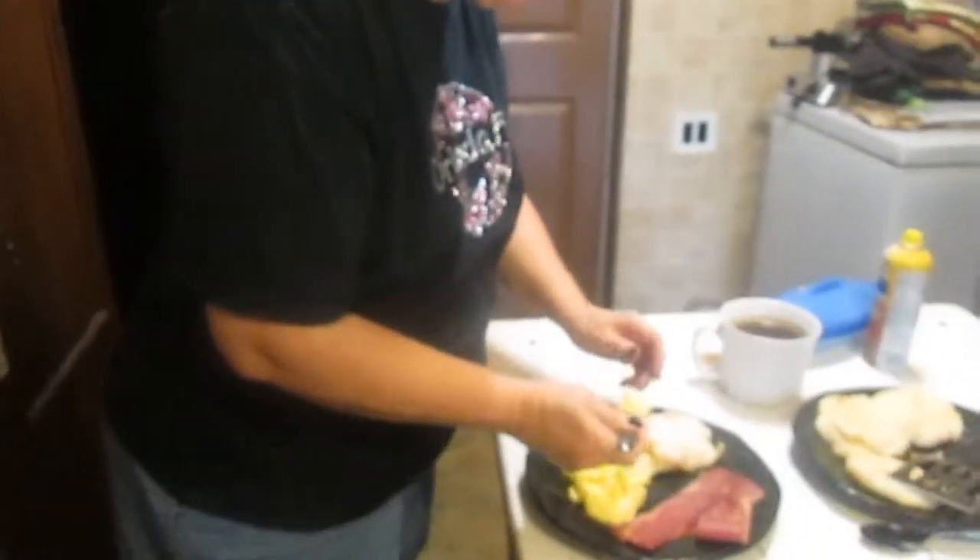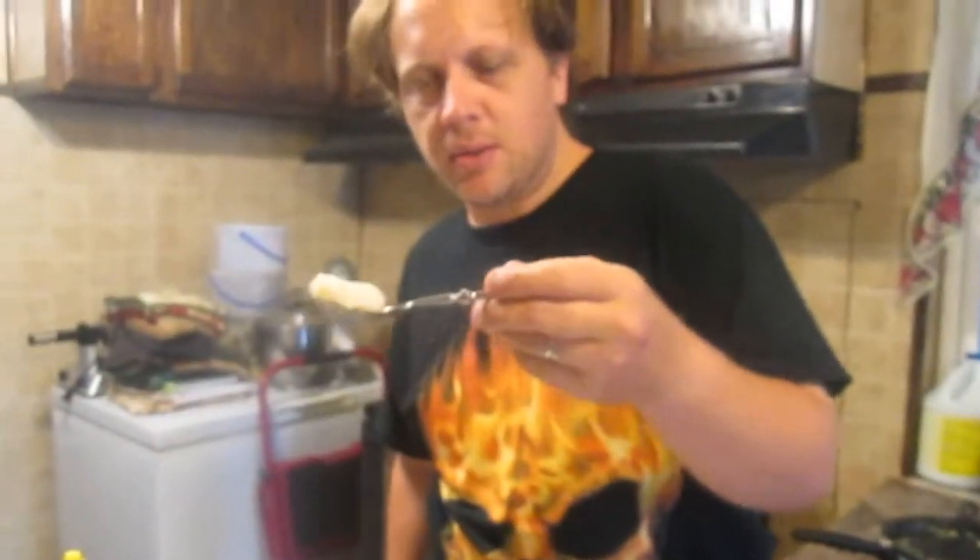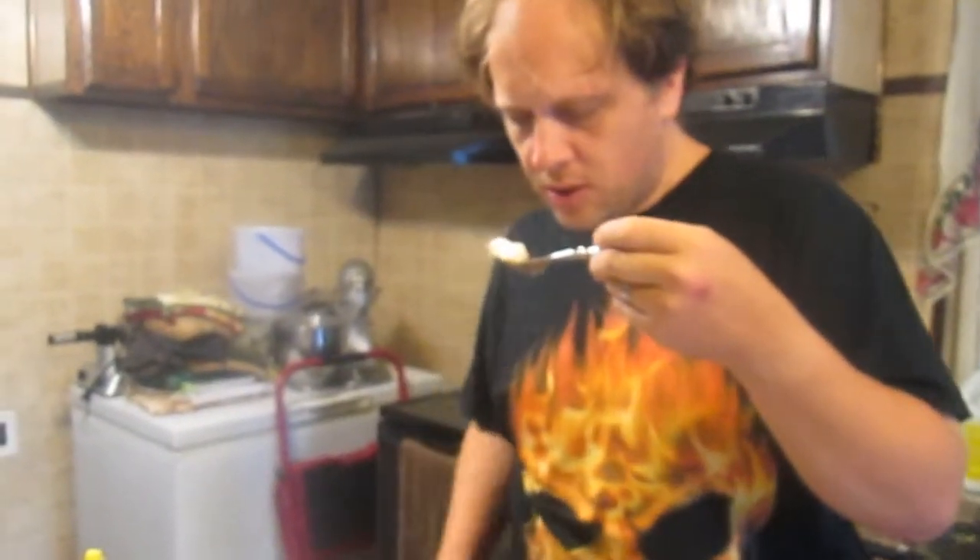Let's try it mixed in with some eggs for another flavor. Mmm, good. This is essentially what the recipe is. I'm going to take a taste of this, and one of the eggs and the bacon.